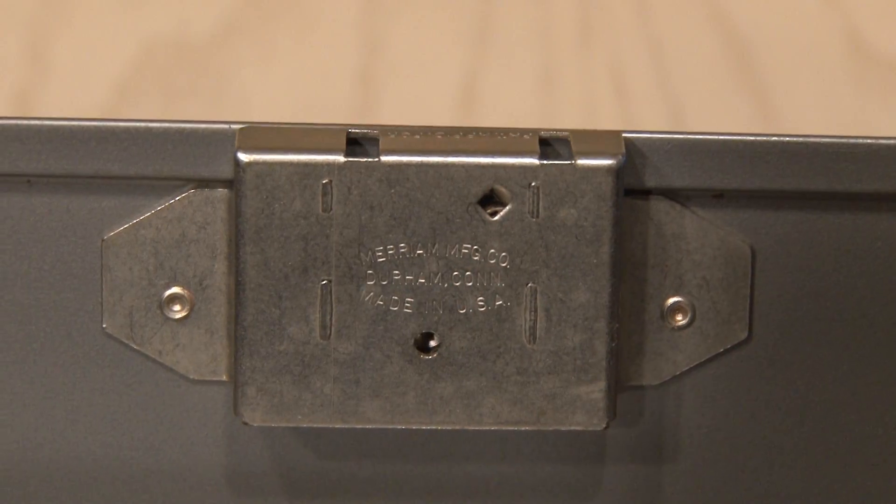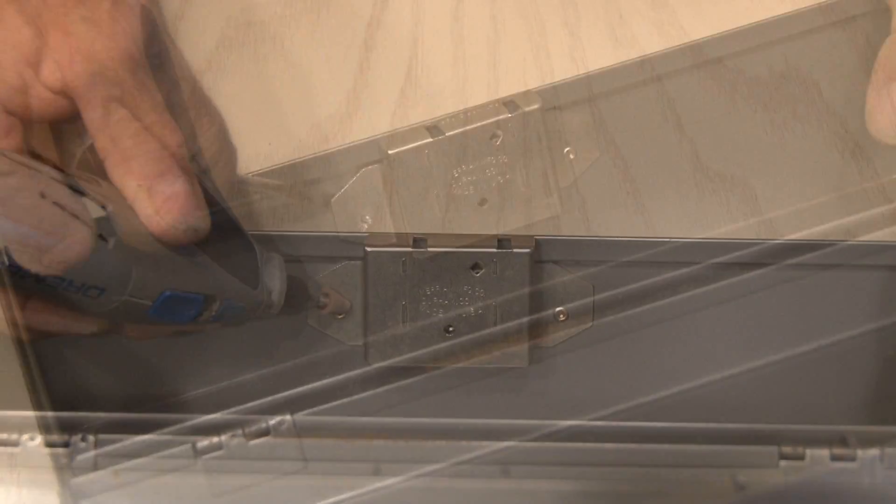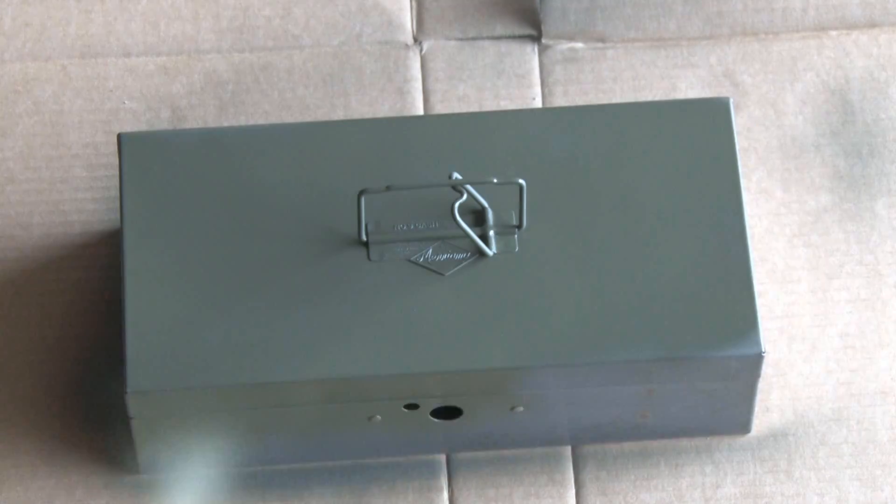Now back to our metal box. The original locking mechanism is riveted in, so I'm going to use my Dremel tool and grind away at those rivets until the lock comes off. Then out to the garage for a camo green paint job.